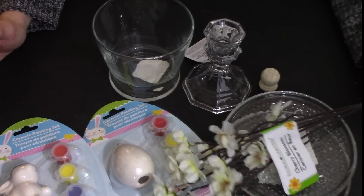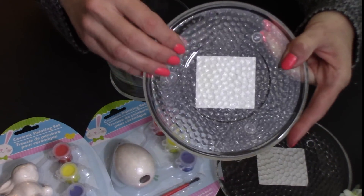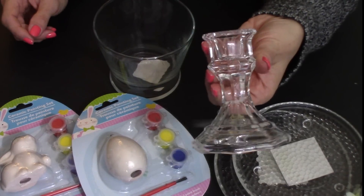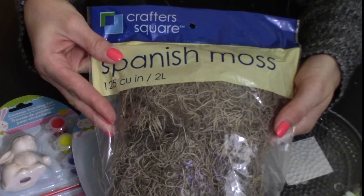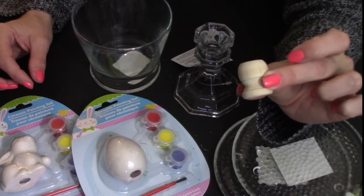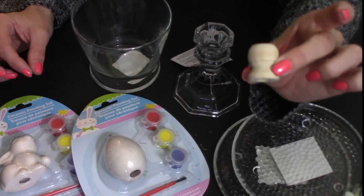For this project we are going to be using the cherry blossoms that I picked up, two of the glass candle holders, the ceramic Easter bunny and Easter egg. We're also going to be using a candlestick holder and this fun shaped vase, and some Spanish moss. Items from outside the Dollar Tree were these wood knobs that you can get at Walmart — a pack for a dollar ninety-seven.